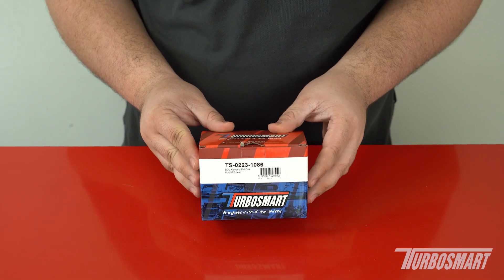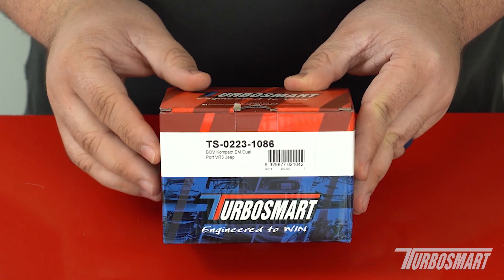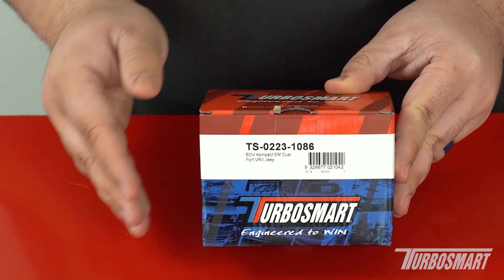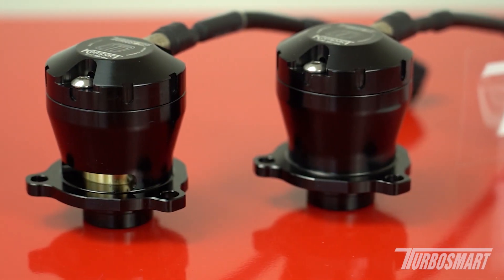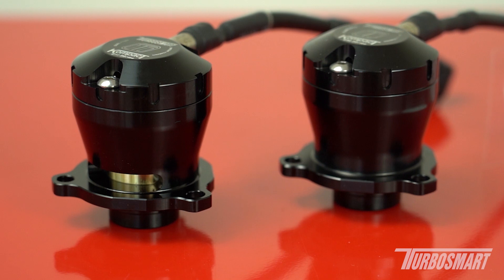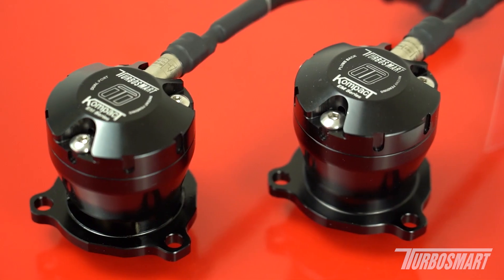In front of me I have our dual port — this is the TS-0223-1086. This is the option that allows you to vent to atmosphere while also recirculating. We also offer our plumb back option, which is a 100% recirculation valve. That is part number TS-0223-1286.